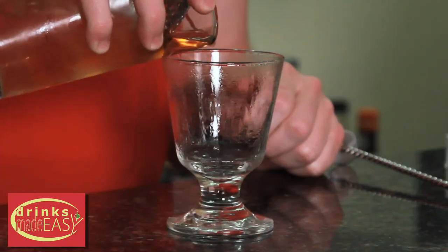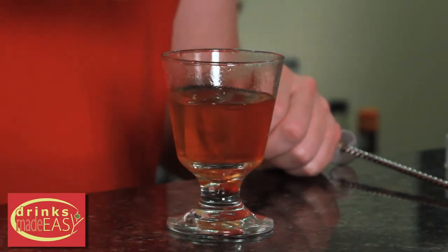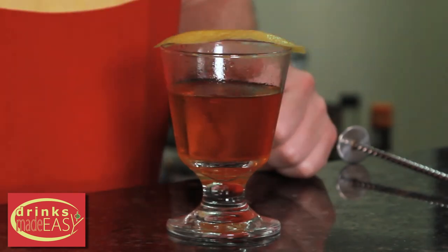Now you've got a rinsed glass. Pour your Sazerac in, add a peel of lemon, and easy as that, you have the classic Sazerac cocktail.